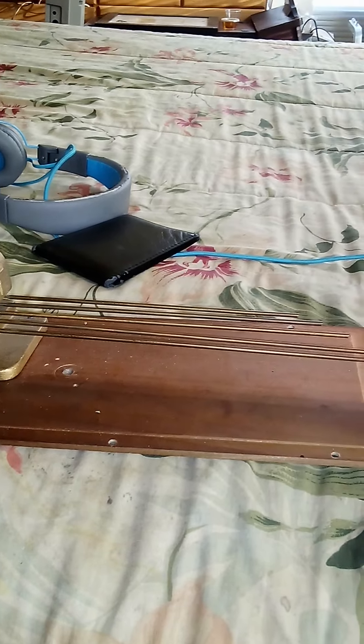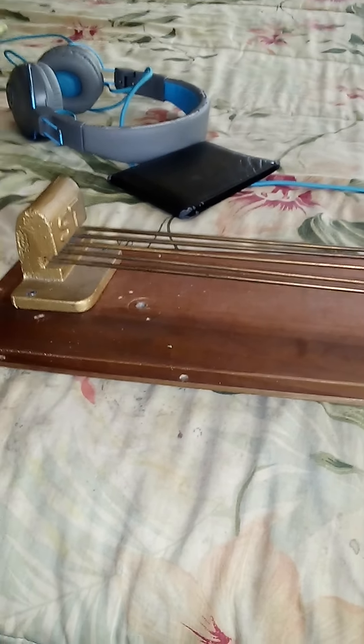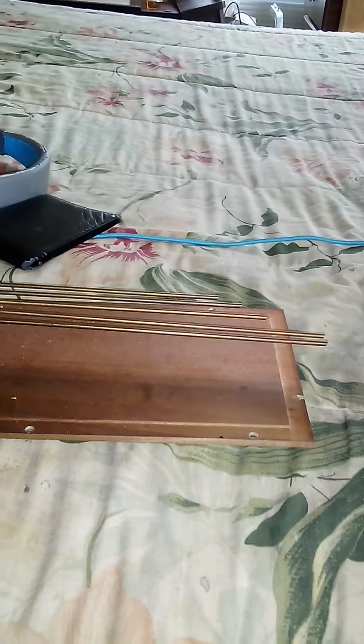Good evening guys. If any of you care to know the reason that Seth Thomas chime rods like this sound so good — other than what they're made of and mounted to and all of that — I read that a guy who worked for Seth Thomas had to tune these in a soundproof room.